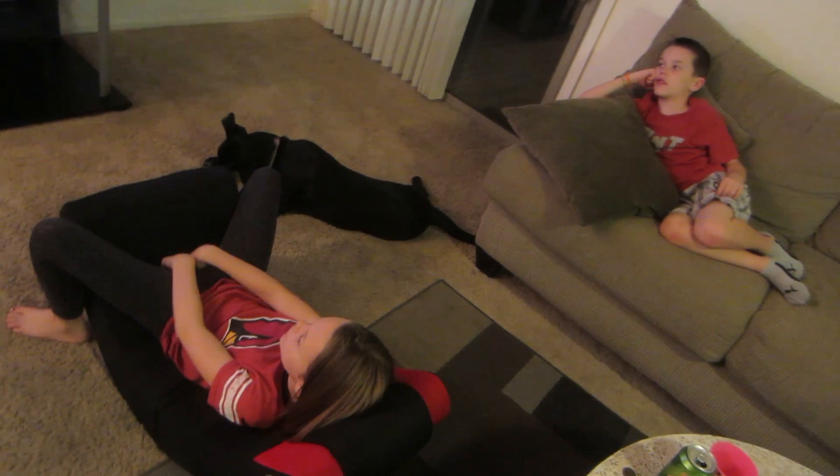Now the kids are watching Super Buddies. Baby's watching too because it's about a bunch of dogs, so she likes it. I'm pretty excited — when we went to that Thai restaurant for my birthday, I found out that they delivered to our house. So now we can get Thai food delivered straight to our door whenever we want, and that's what we decided to do for dinner tonight.